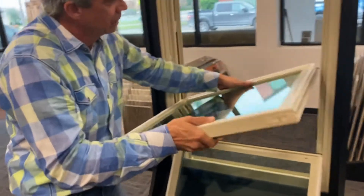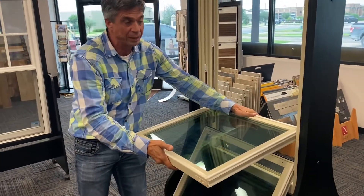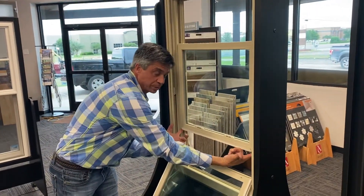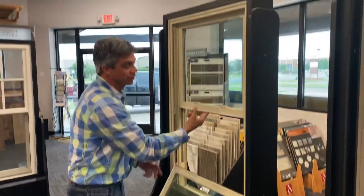Take the sash, set it back in at 90 degrees, make sure it seats all the way, tilt up, and you should be completely set. It'll hold, it'll do what it's supposed to do — that's how simple it is to switch out a sash.